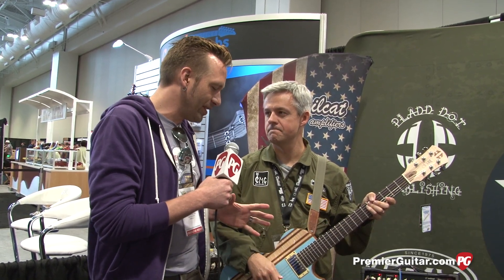Hey guys, Sean Hammond with PremierGuitar.com. We're at Summer NAMM 2014 talking to Chris about Devil Cat amps and CMG guitars, all in one, wrapped up. Chris, you guys have a new amp and a new wrinkle with this guitar.